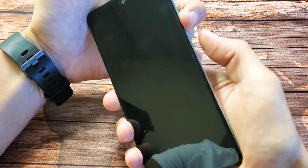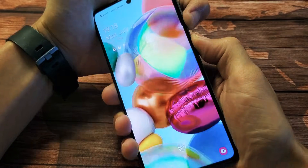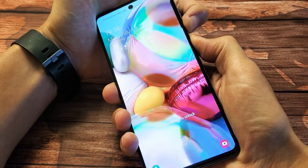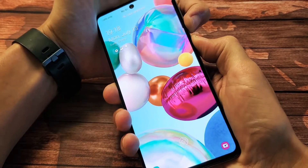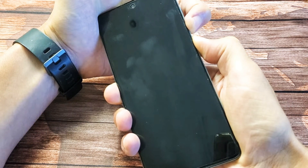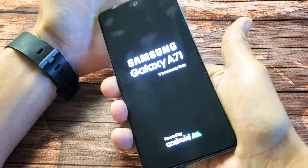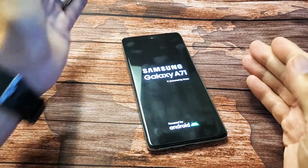Let's try it together. Volume down, side button — one, two, three. Press and hold both buttons, do not let go. Pretend my screen is black, I have no idea what's going on. I'm still holding both buttons, just hoping I get a Samsung logo to appear. Still holding — Samsung logo. Go ahead and let go and hopefully you guys are up and running.